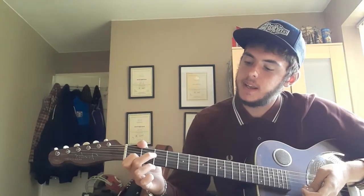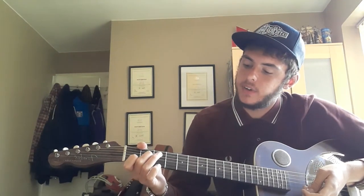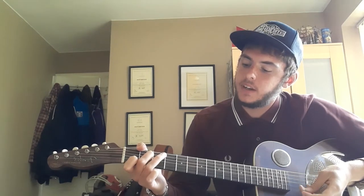You need a C major, which is index finger, or first finger, first fret at the B, middle finger, second fret at the D, third finger, third fret at the A.